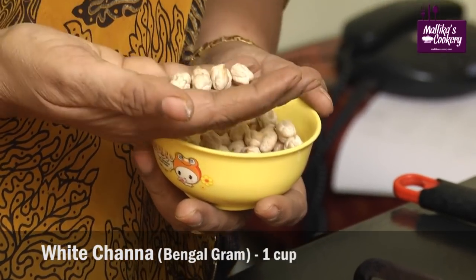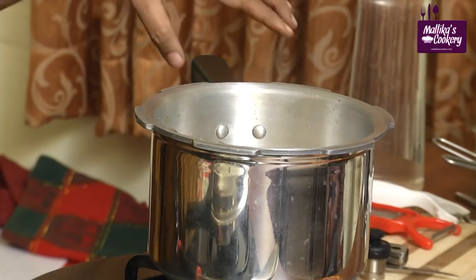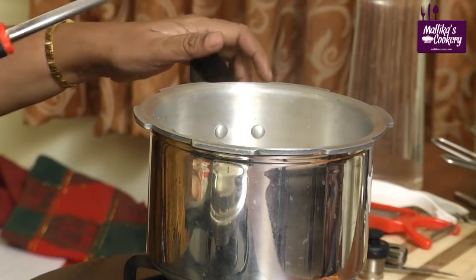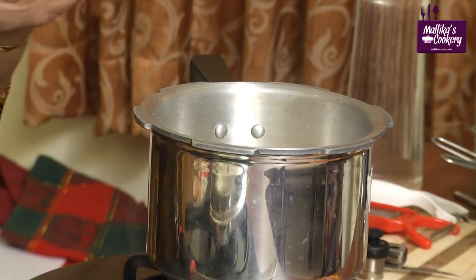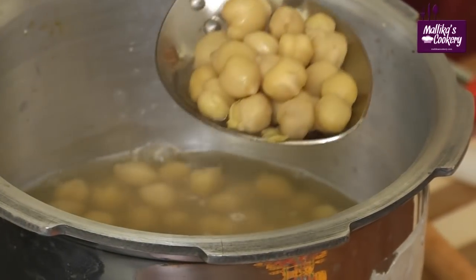This is whole Bengal gram, that is white channa. This has to be soaked overnight. After soaking, put it in the cooker, add just enough water, and pressure cook for 6 or 7 whistles. I have already pressure cooked it — see how it has become very soft.